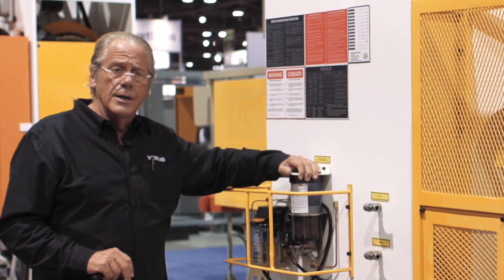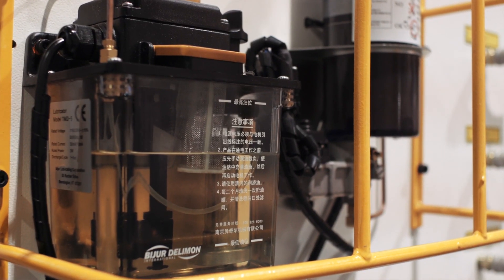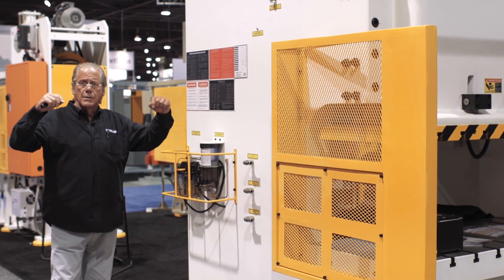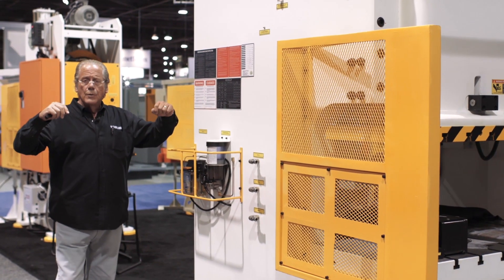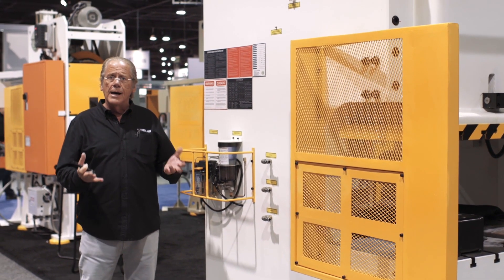That's why we have the protective guard on it. Behind that is our automatic air counterbalance oiler, and that's lubricating the air counterbalance cylinder on the top of the press which equalizes the upper die weight depending upon the weight of the die that you have.